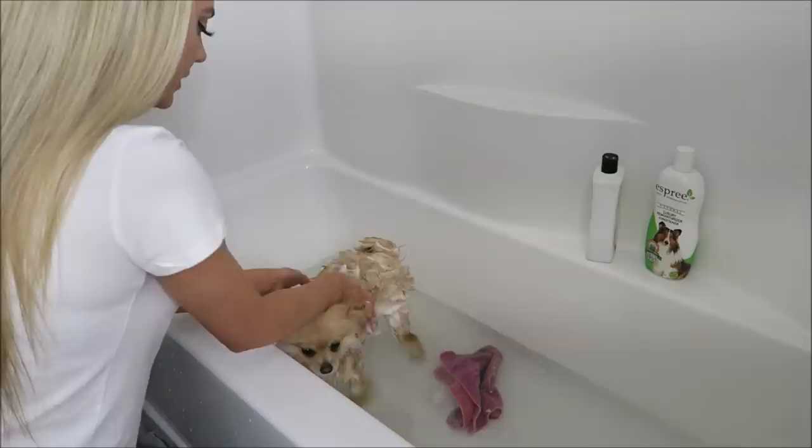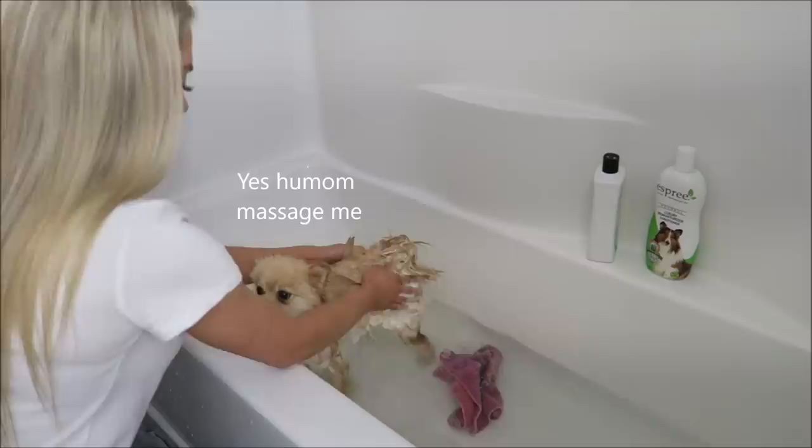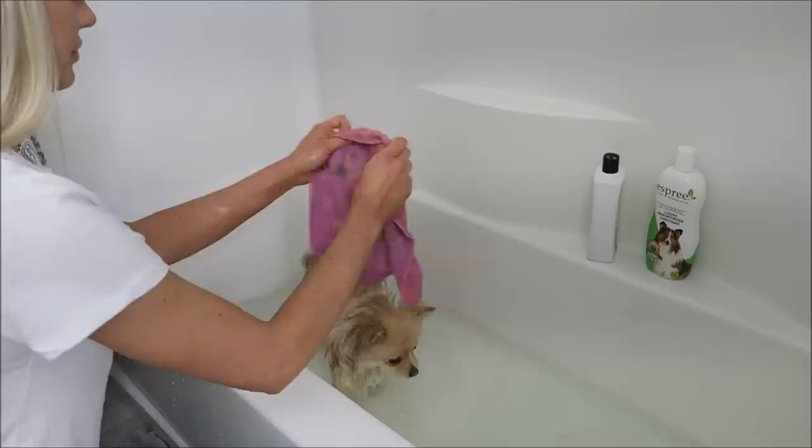Make sure it's real nice and lathered up. Booty scratches of course — can't forget those. So once they're all lathered up and you've really massaged it in, I'm gonna take my damp washcloth and be really gentle around her face because she gets eye boogers, so we're gonna want to take that off.